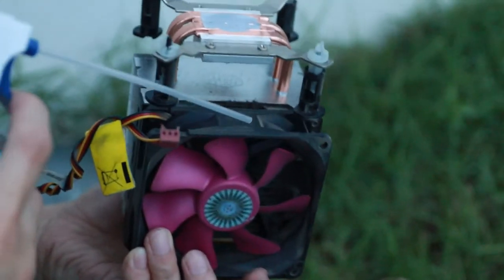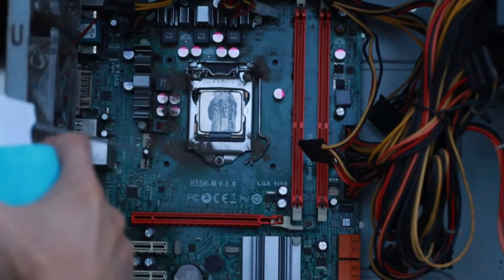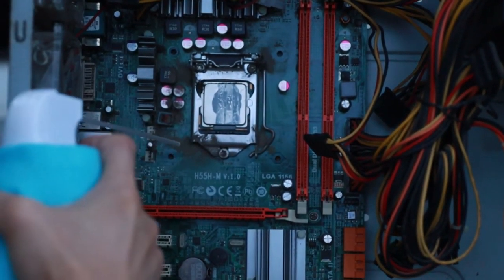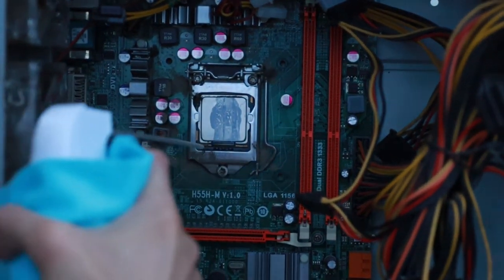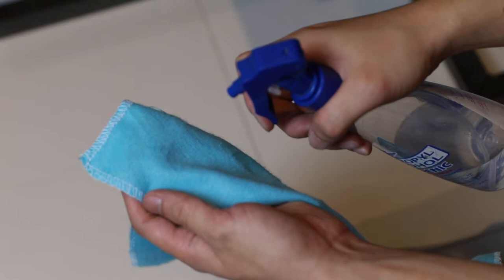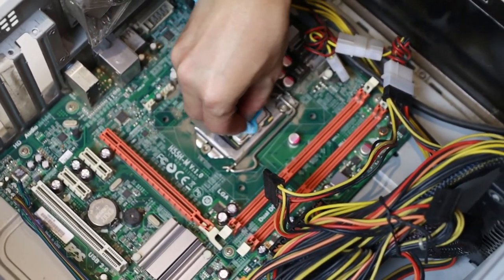You can use a small brush to clean hard-to-reach areas. Let's remove the CPU cooler to properly clean it. Oh wow, this is super nasty — look at the dust buildup beside the CPU chip! When you remove the CPU cooler, we need to remove the old thermal paste on both the cooler and the CPU. Just get a clean cloth, spray it with alcohol, then clean and remove the old paste.